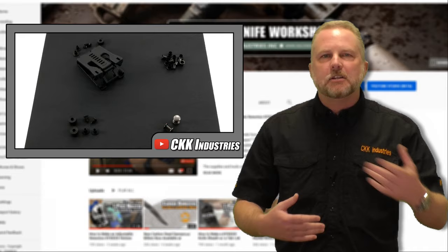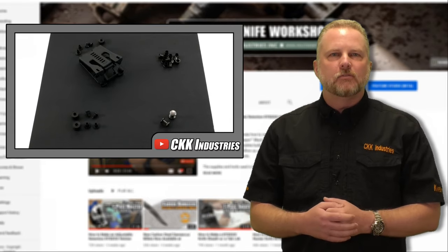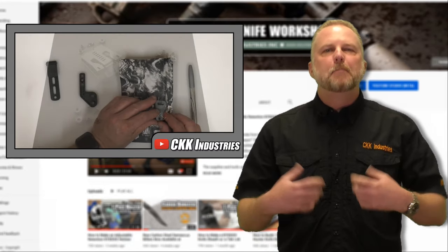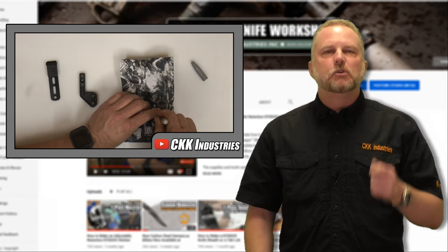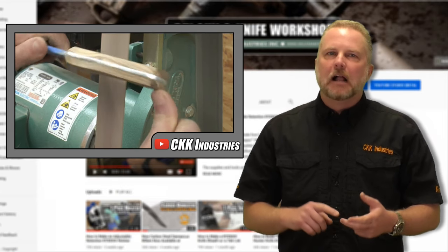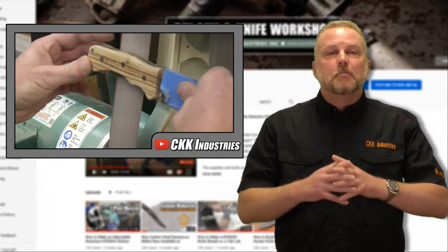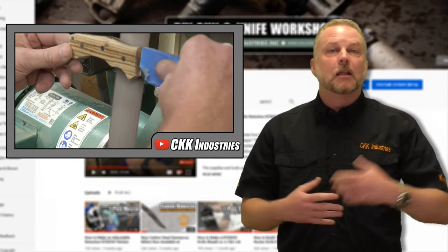Over the years though, the simple written instructions that we had given, maybe some pictorials, just weren't good enough. So as people want to get more and more involved and want a better understanding of what they're doing, we came out with this YouTube channel to give you step-by-step instructions on how to make every knife kit, how to make sheaths for your knives, how to make holsters. Keep in mind you can use this information for anything — it's not limited to guns and knives.